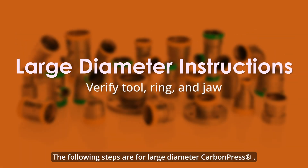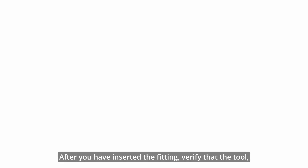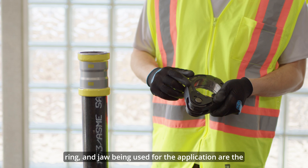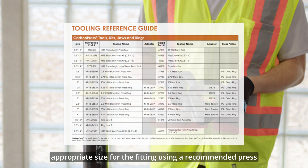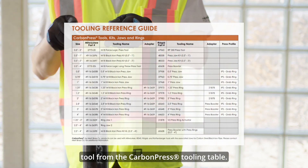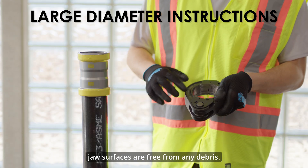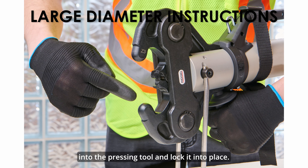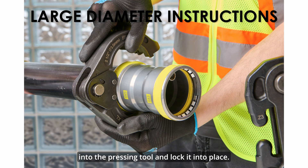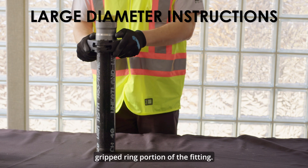The following steps are for large diameter carbon press. After you have inserted the fitting, verify that the tool, ring, and jaw being used are the appropriate size for the fitting using a recommended press tool from the carbon press tooling table. Before pressing the connection, ensure that the ring and jaw surfaces are free from any debris. Once inspected, insert the approved jaw into the pressing tool and lock it into place. Next, place the press ring onto the fitting, being sure to align it with the raised grip ring portion of the fitting.